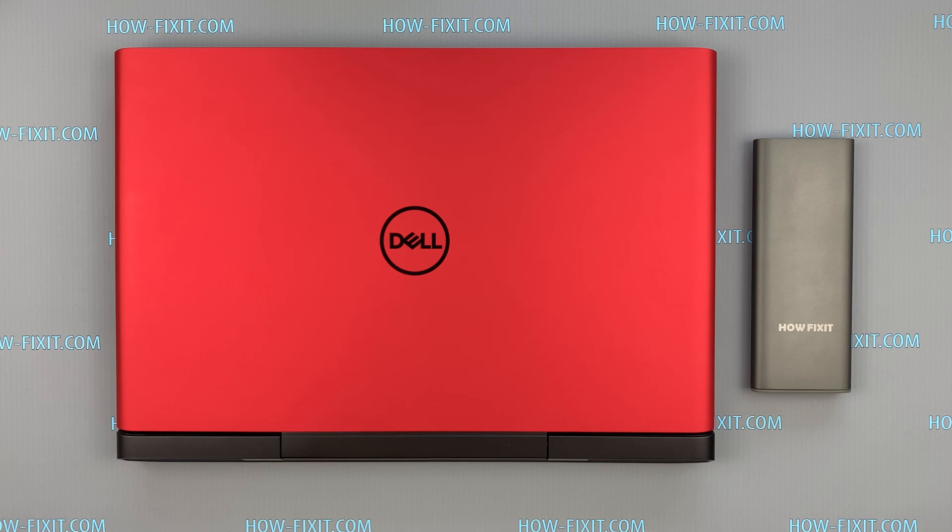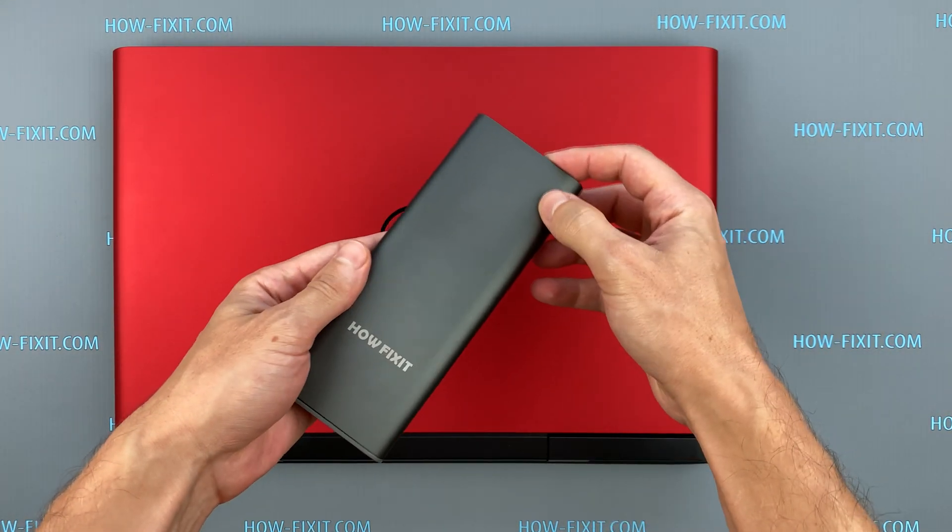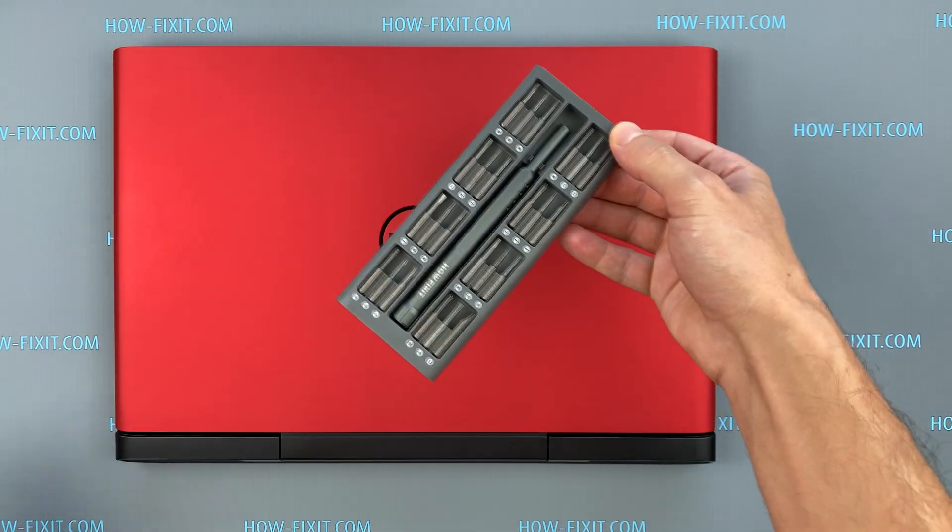Hello everyone and welcome to HowFixit. In this video, I am going to show you how to disassemble a Dell G5 i587 laptop, clean it from dust, and replace thermal grease.